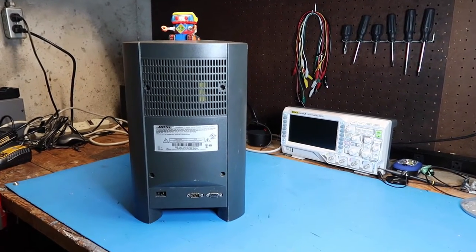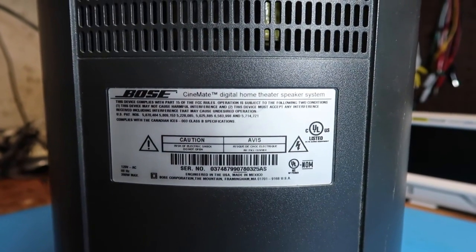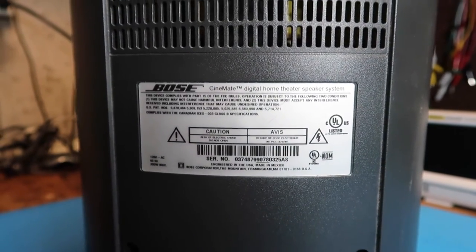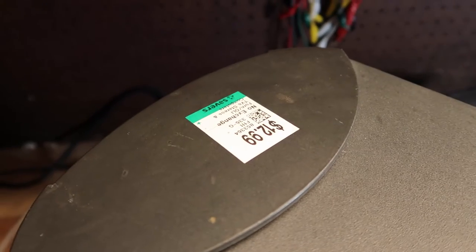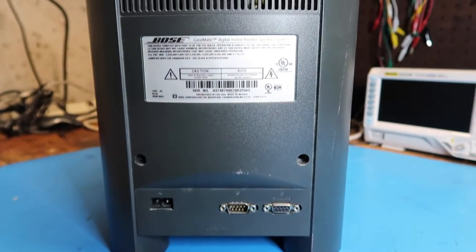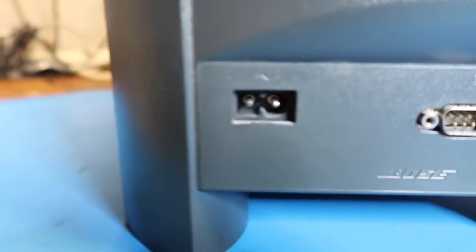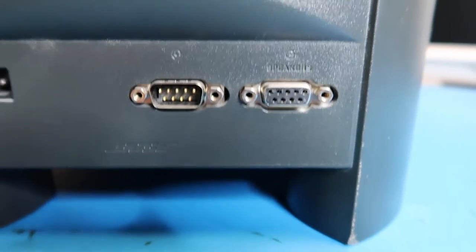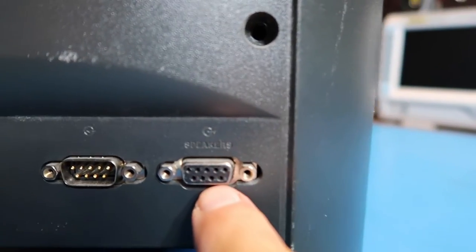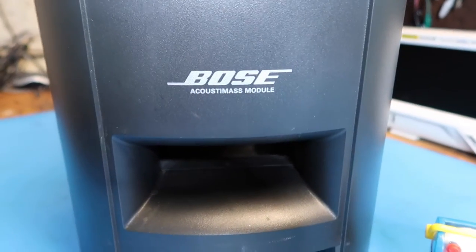Hello friends, today we're going to look at this Bose Cinemate digital home theater system. I got this at Savers for $12.99 with discounts. I haven't been able to find much documentation on this. This is basically a powered subwoofer system. It's quite heavy. It's got an AC power connector here, which is what I call the coffee pot connector. There's some sort of input connector here, and this one's labeled 'speakers.' This says Bose Acoustimass module.